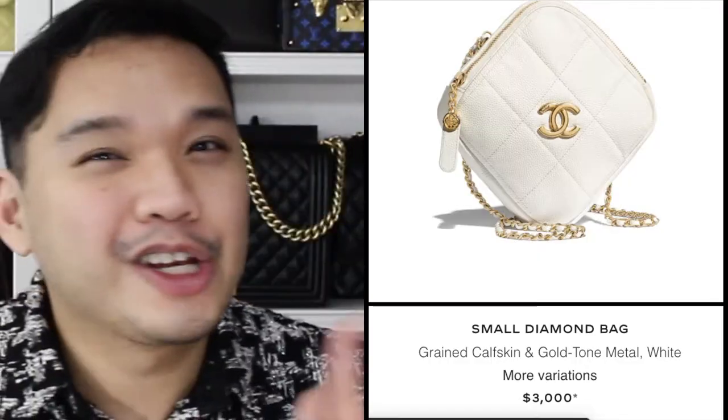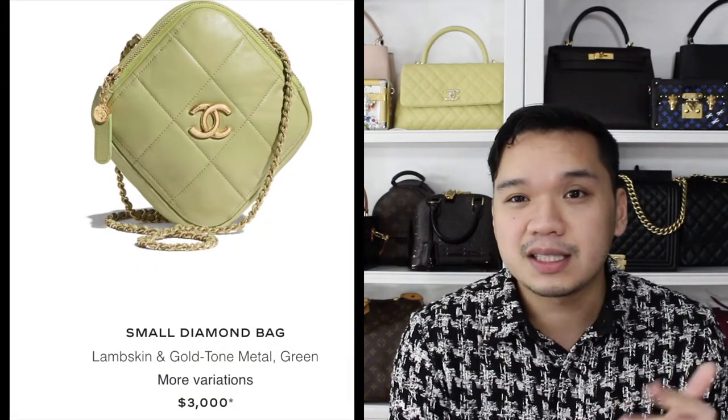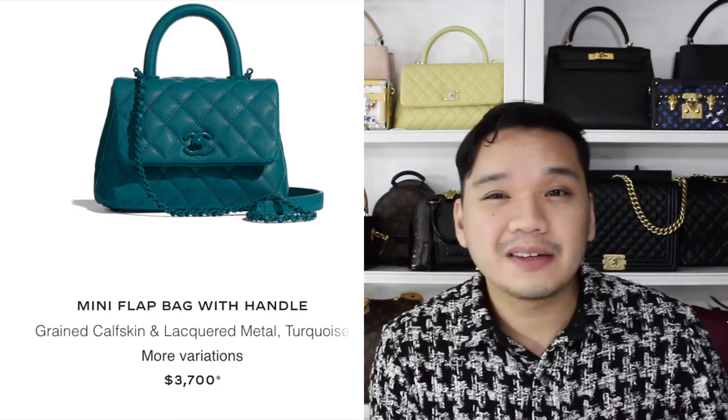We also have these diamond shaped bags which I think is a really cute concept — it kind of reminds me of the quilted diamonds they normally have on their bags, so I think they took inspiration from that. Then there's a cocoa handle mini flap in a turquoise color. I believe this is the newer size of the mini.